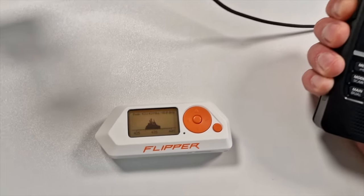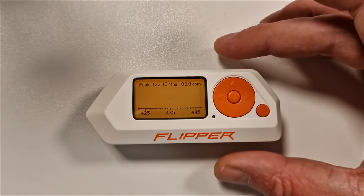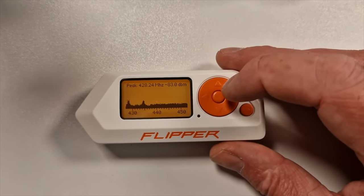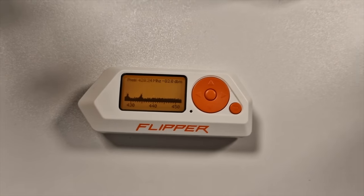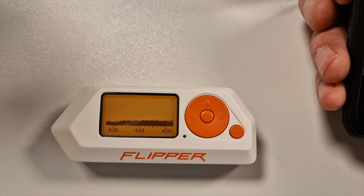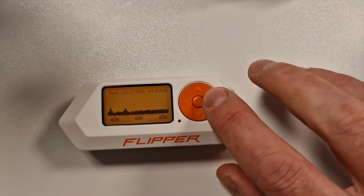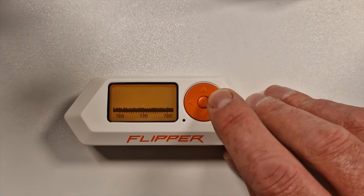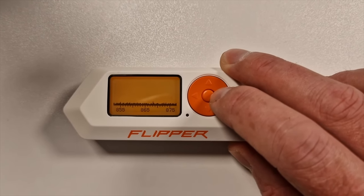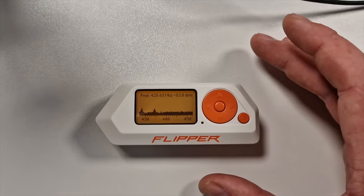Here it's picking up the signal from my ICOM ID-52. Unfortunately this won't demodulate FM, so you can't listen to or capture audio transmissions — it's purely only capturing digital, which is a bit of a shame. The quoted frequency range of the flipper is from 300 megahertz to 900 megahertz. For some strange reason, this particular one doesn't seem to be picking up anything in the 446 megahertz band — it tails off around 440. I don't know if that's a region-specific thing. But scrolling up to the other bands, it is picking up signals in the 868 megahertz ISM band and up at 900 megahertz as well. If any of you have got one of these, let me know in the comments if you're finding the same and maybe you've got a solution.